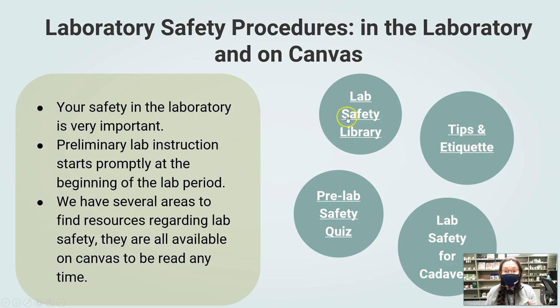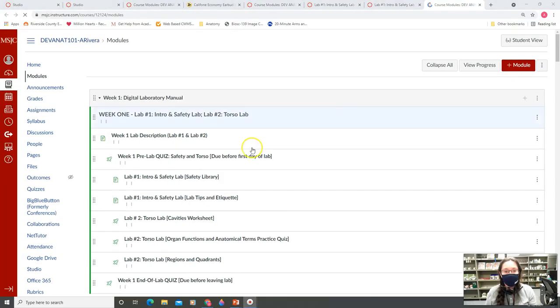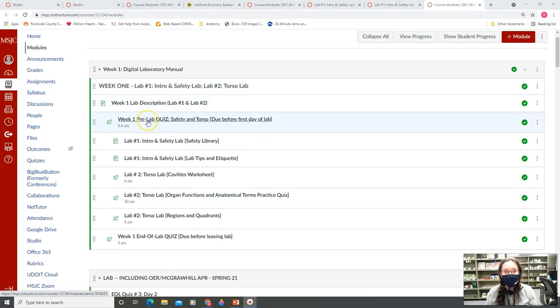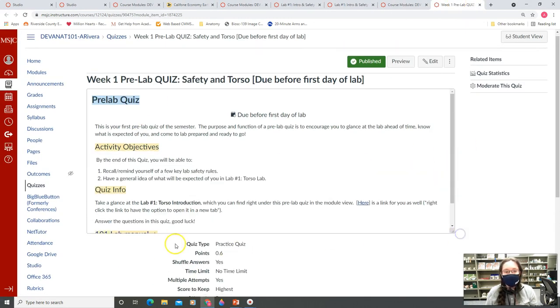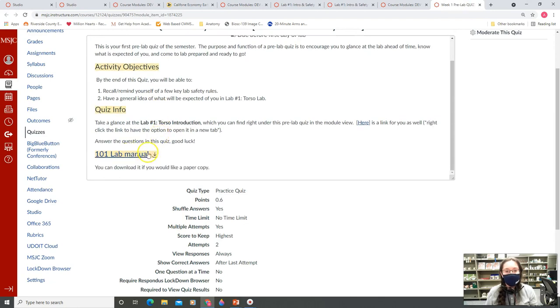We do have all of our lab safety information digitally. Right here in the Canvas shell, you'll notice that we have the pre-lab quiz. This is what you were supposed to have done before you come to lab today. There's a paper manual inside it — you don't actually need the paper manual, but it is there in case you want something a little extra.